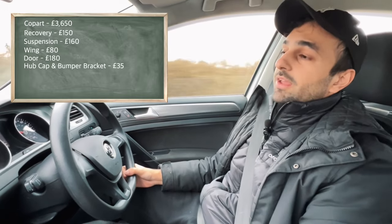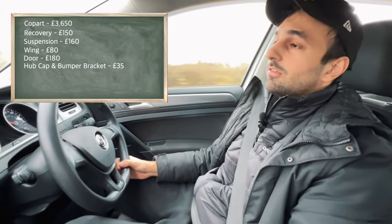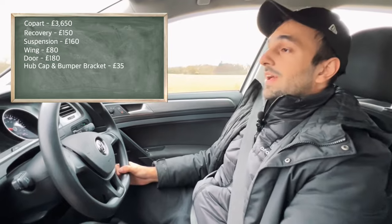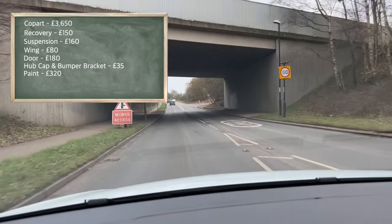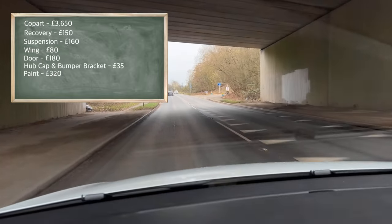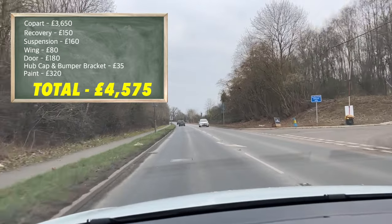Finally, the most expensive part of getting this car repaired was the paint. I had the front bumper painted, the wing was painted, and then they blended into the passenger door — that came to £320. So buying and rebuilding this Golf cost me a total of four thousand five hundred and seventy-five pounds.